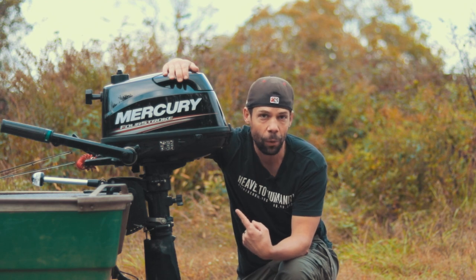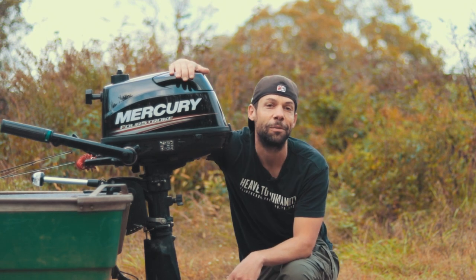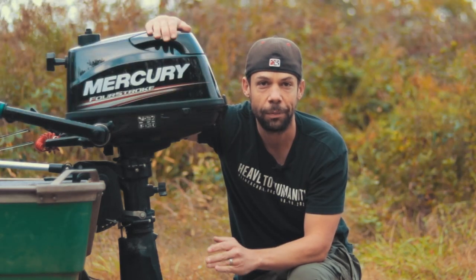The gas mileage on this motor is amazing. You can go over nine miles with that 0.3 gallon gas tank. I did a video where I tested it against my truck's miles per gallon, and this motor actually went further on a gallon of gas than my truck did.